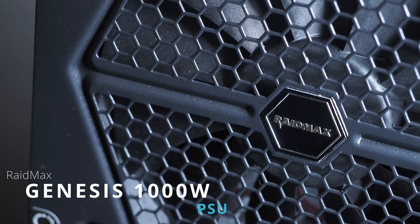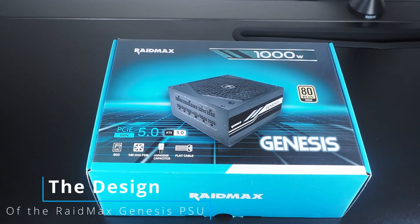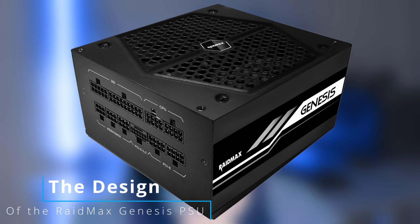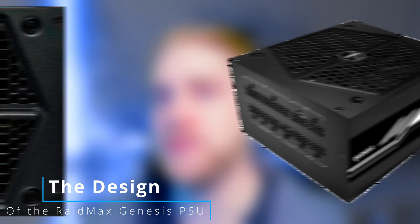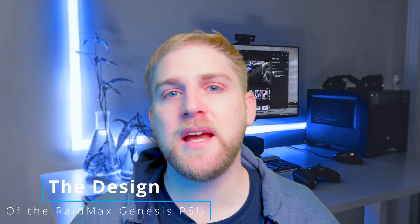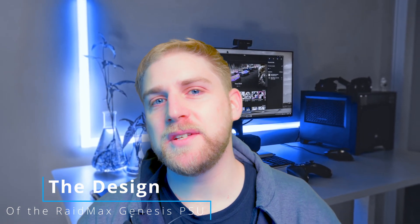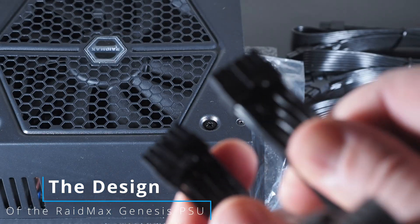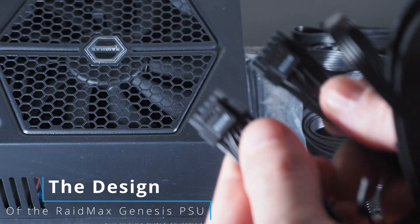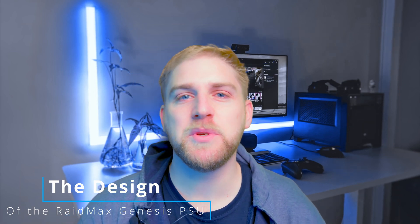Now, to the man of the hour — the Raidmax 1000 Watt, the unit being reviewed today — and we're going to start off with the design. I can't really critique the design of this PSU; all PSUs are pretty much fundamentally the same. It's got an airflow and it's in a box that has to fit inside your case. If you're looking for RGB or an LCD display, no, it doesn't have those. It is a simple, effective design. The one thing I will say is that the cables are a bit stiff — I do like more braided cables that are easier to manipulate inside your chassis, but you can get those on the market. That's maybe the one critique on the design.